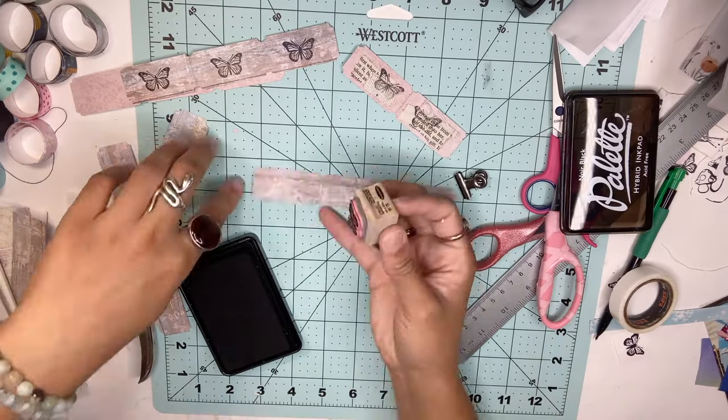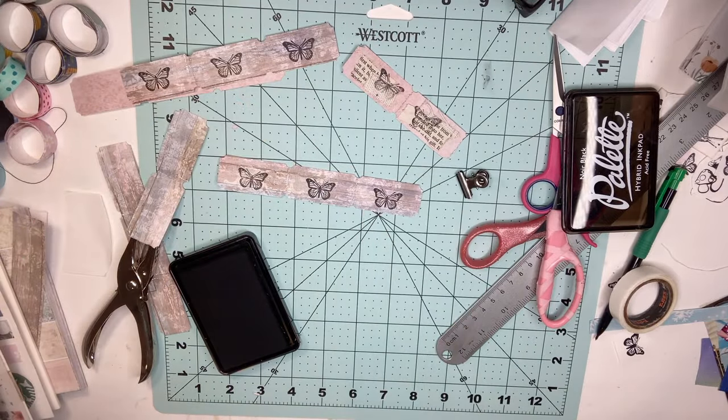I decorated these with a butterfly stamp, but you can always leave yours blank because they look really pretty with the pattern they already have.